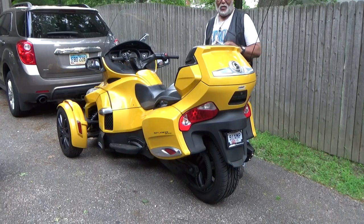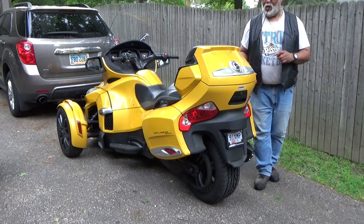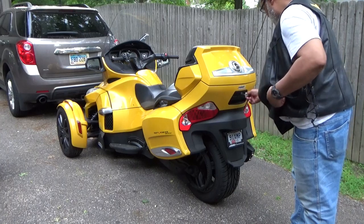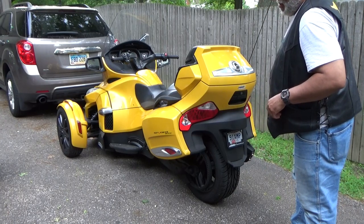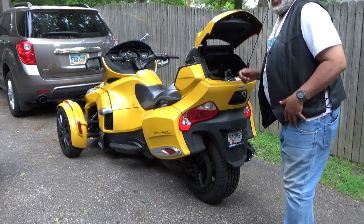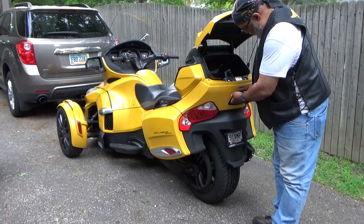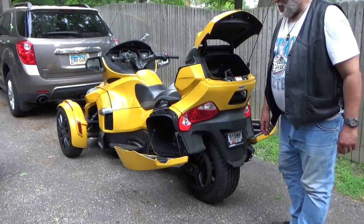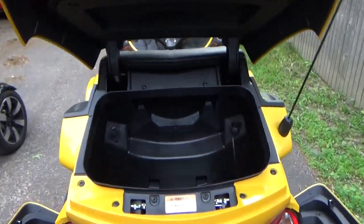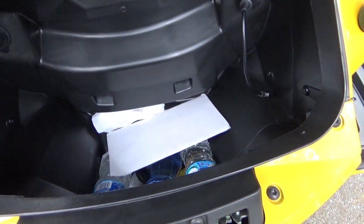Now we are looking at the back of the Can-Am as well as the storage capacity. In order to get to that you have to pick the right key and it'll work. You've got storage here — I'll bring the camera over so you can see in it. Substantial storage area. And on each side, when you look at it from the back, this is what it looks like. Actually a pretty sizable amount of space — nice amount of space.